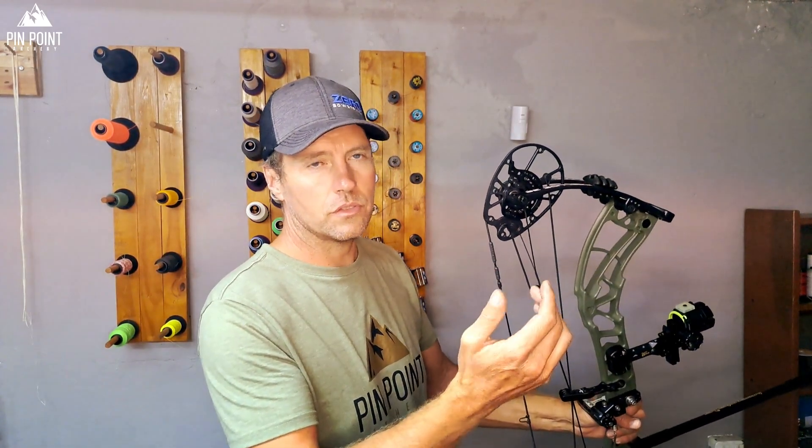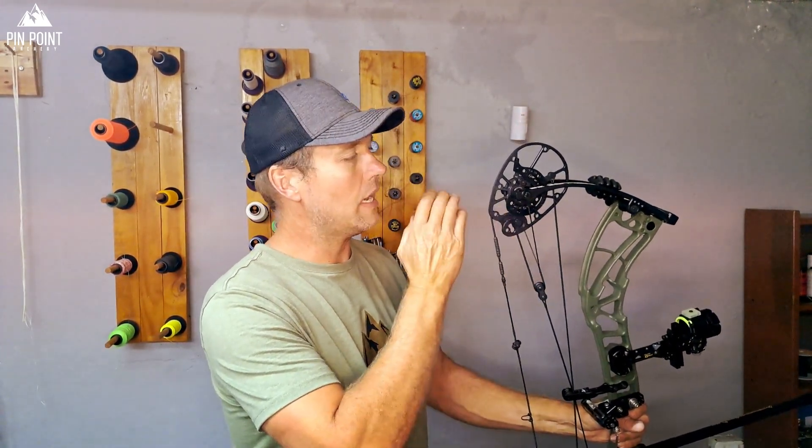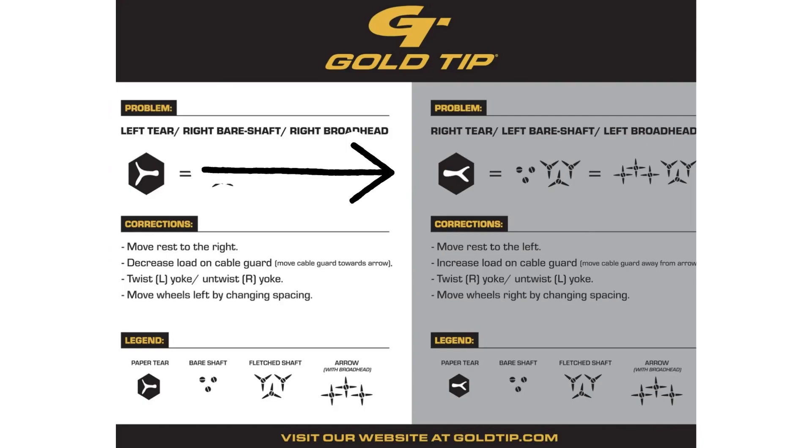If your arrow shoots through to the right, you're going to move the cam over to the right by shimming or moving it, or you can twist up your yokes if your bow has yokes. Put half a twist in the top and half a twist at the bottom, or a full twist at the top and full twist at the bottom, depending on how severe the tear is. Reshoot it and see if it improved. If it's left, you just do the opposite — twist the left yokes or move the cam over to the left. For fine tuning, you can move the arrow rest if it's a small quarter-inch tear. That's the basics of paper tuning until you get it to shoot a bullet hole through paper.